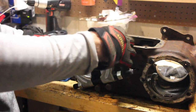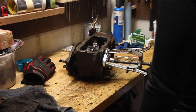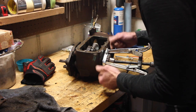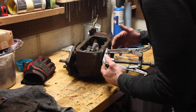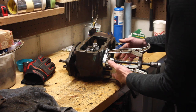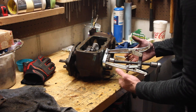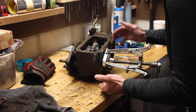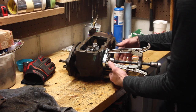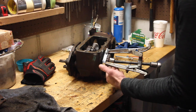This has gotten a little ridiculous. The slot opened up by the bearing separator is just enough to get the edges of a three-jaw puller in there, but when I apply pressure they just pop out. I had to engineer some kind of strap to hold all the arms into place, and now I'm going to crank this thing off.